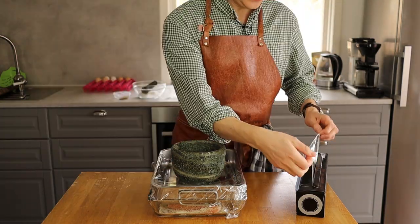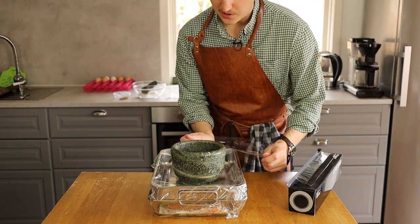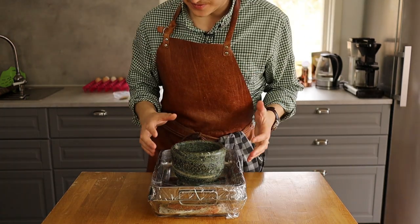Put the salmon in the fridge. You can actually eat it from five to six hours of curing, but I prefer 20 to 24 hours. The longer you have it, the more firmness you'll get, and the longer it will last after its curing time. I'll put this in the fridge and see you in around 24 hours.